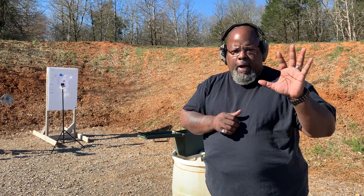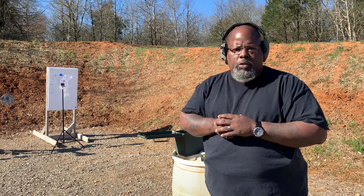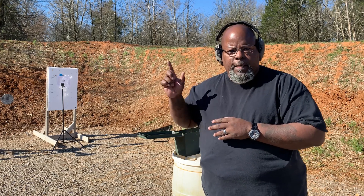You shoot five on one, five on the other, do a slide lock reload, and then three on the two-inch circle. So let's get to it.